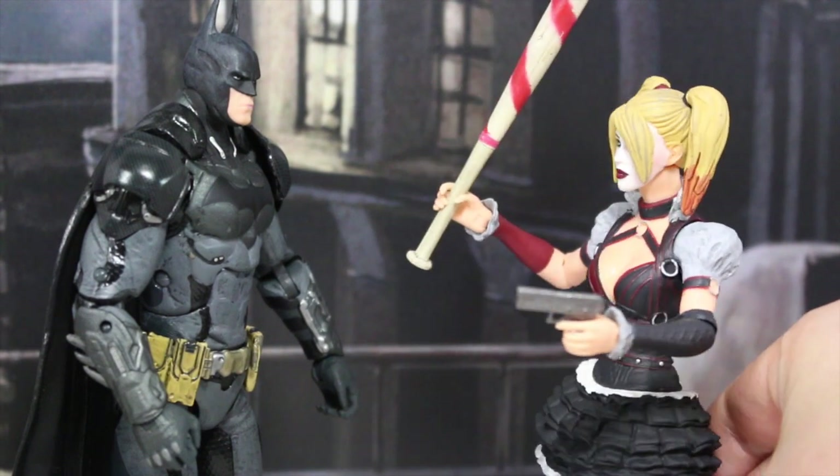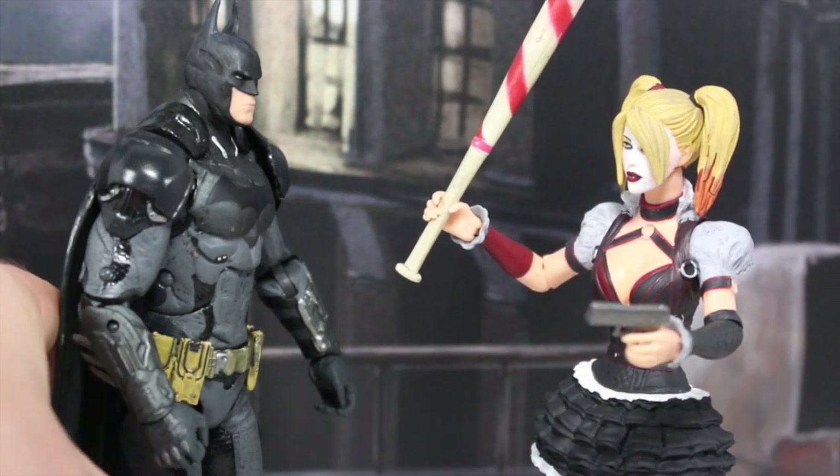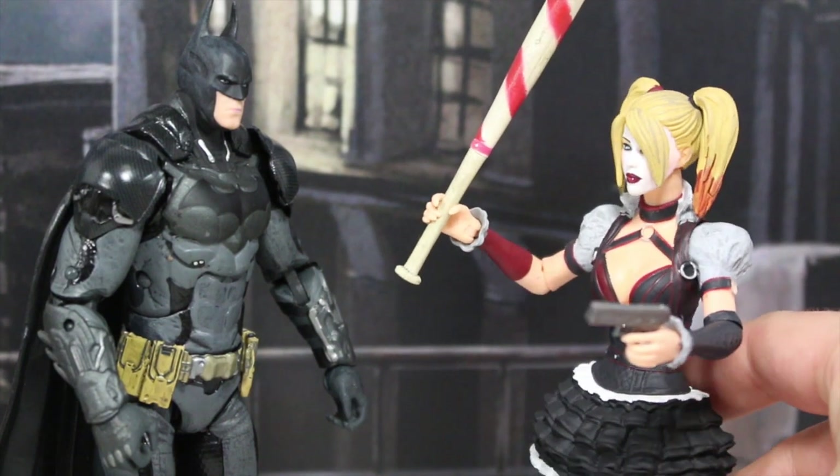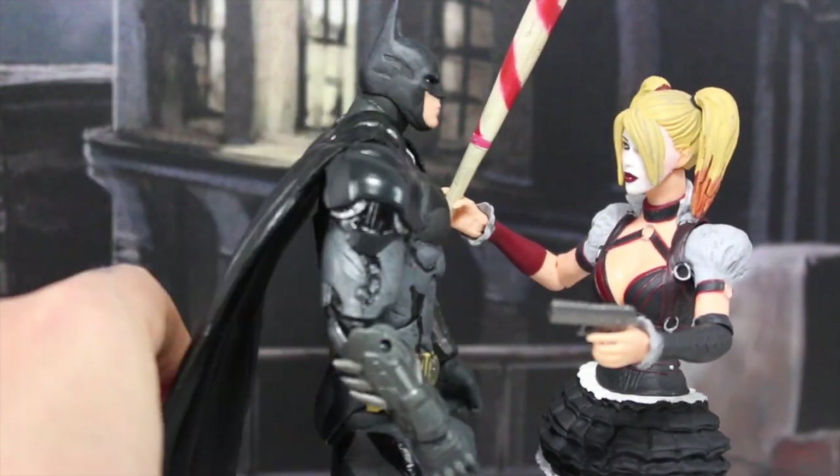Hey Bats, how do you like my new uniform? It's better than your Suicide Squad outfit but needs more black. How do you like my new suit? Jeez Bats, I think it has too much black. You can never have enough black.